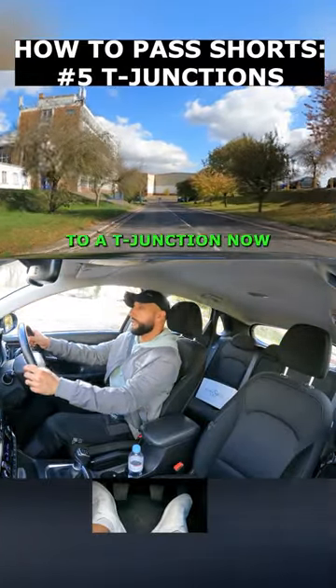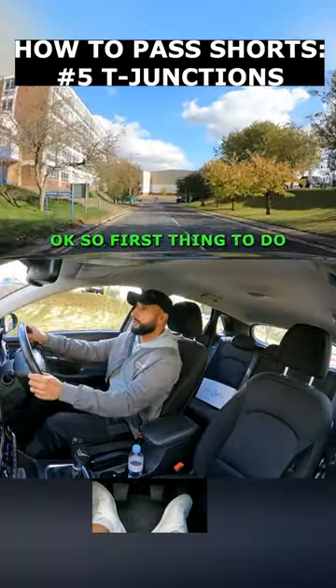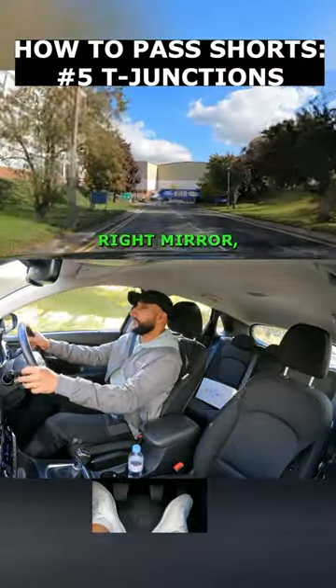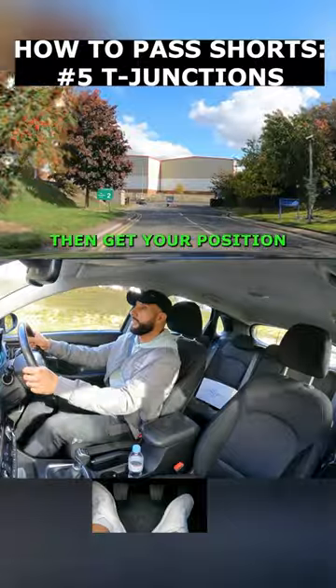We're coming up to a T-junction now, at which we'll be emerging. So first thing to do is check your centre mirror, right mirror, signal right, then get your position.